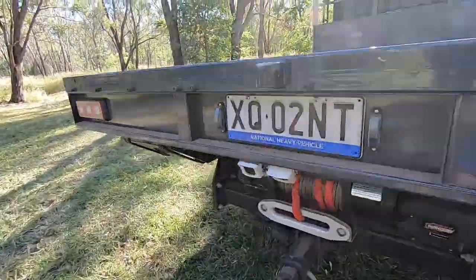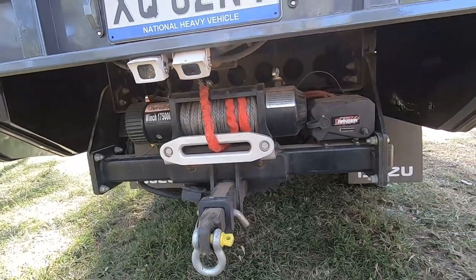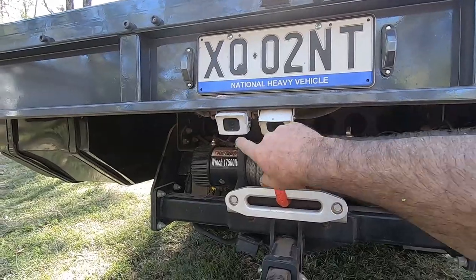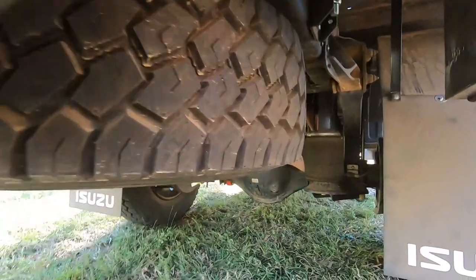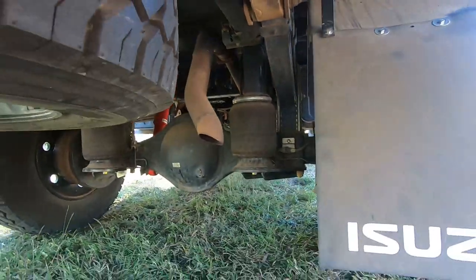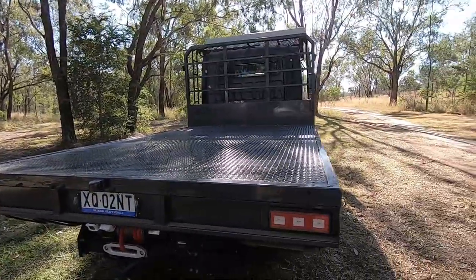At the rear of the truck we've got a Range 17,500 lb winch, a recovery shackle, and two reversing cameras — one points directly at the tow bar for reversing onto a trailer, and the other I use on the dash to see behind me when the camper's on. There's also a spare tyre here, and parabolic springs with Airman airbags on the rear running at about 15 psi — set up for the camper van, fully loaded at seven and a half tonnes.